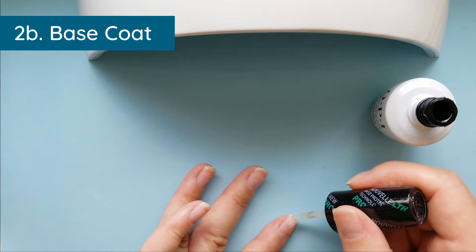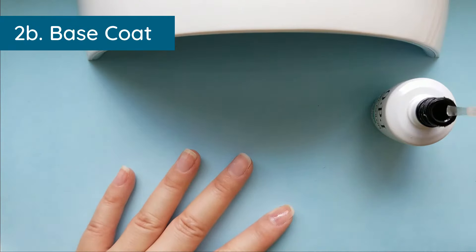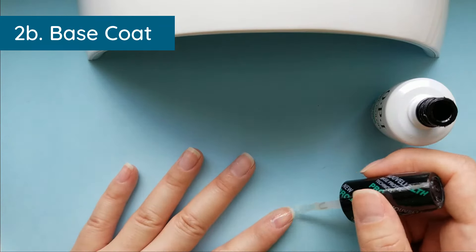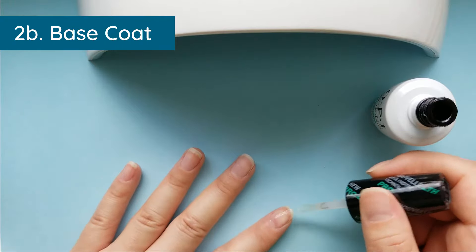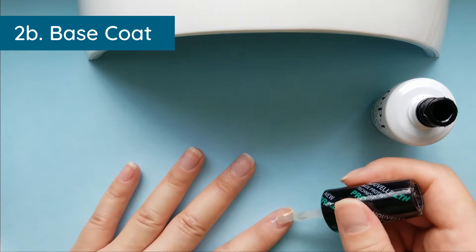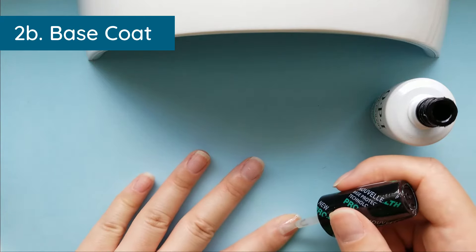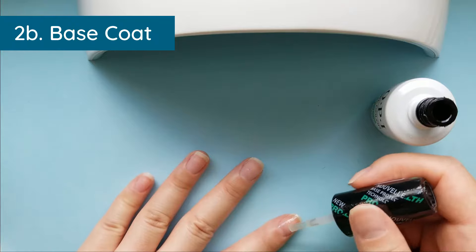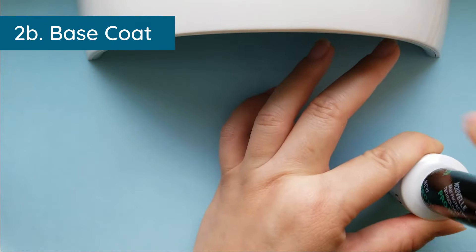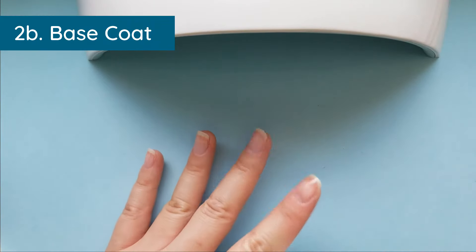Be really careful not to touch your skin with base coat or polish, because you might end up with contact dermatitis later. This is an exothermic reaction — the curing process turns the gel into a polymer and it will be extremely hot on your hand. Wipe off anything that gets on your skin, but you do want to go right up against your cuticle. Also, make sure to shake the bottle first.